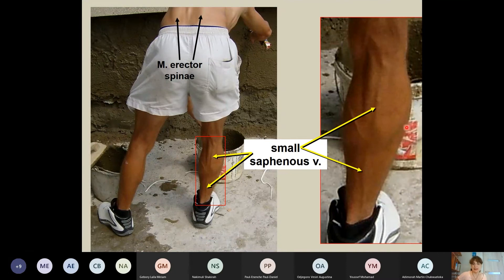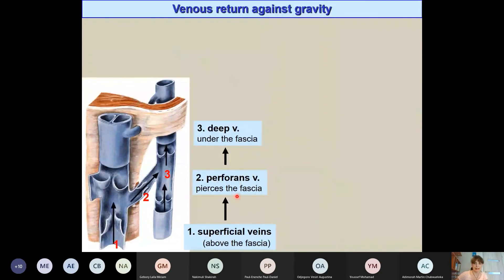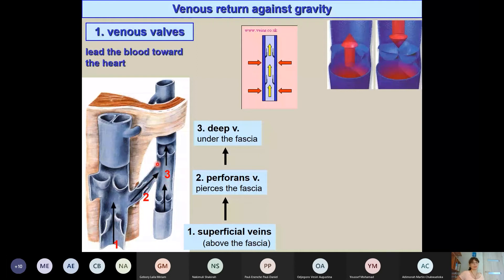The small saphenous vein is visible through the skin because it lies between the skin and the fascia. Superficial veins communicate with deeper veins through communicating vessels called perforant veins, which pierce the fascia. Because veins must work against gravity, they contain valves that prevent backflow of blood.